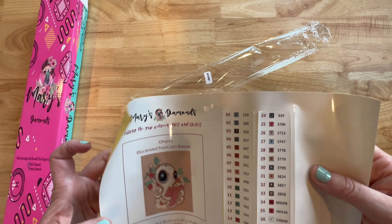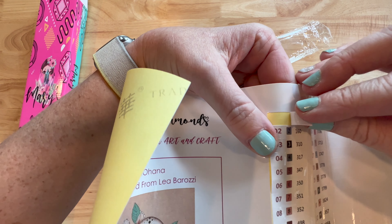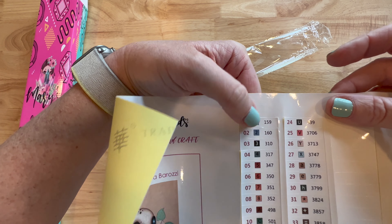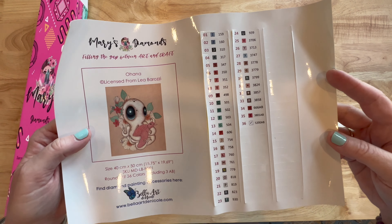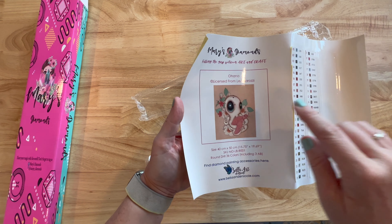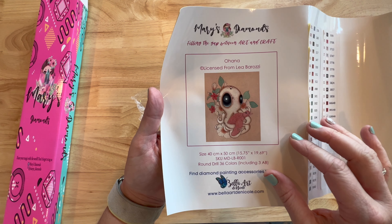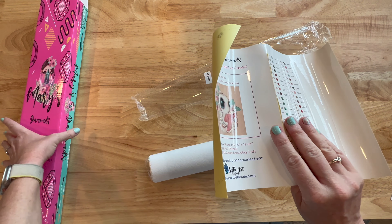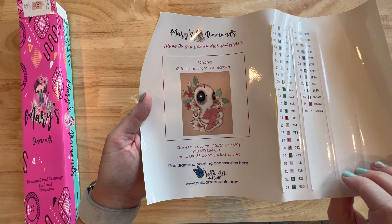Now let's take a look at these stickers. They are pre-cut, individually cut. You just peel it right off and put it on your storage containers, put your drills in there, and just put your label right on. They give you plenty of extra labels too. This entire sheet is a sticker, so you can cut it out and put it in a log book or on the side of your box. I'd put this in a log book — that'd be my recommendation.